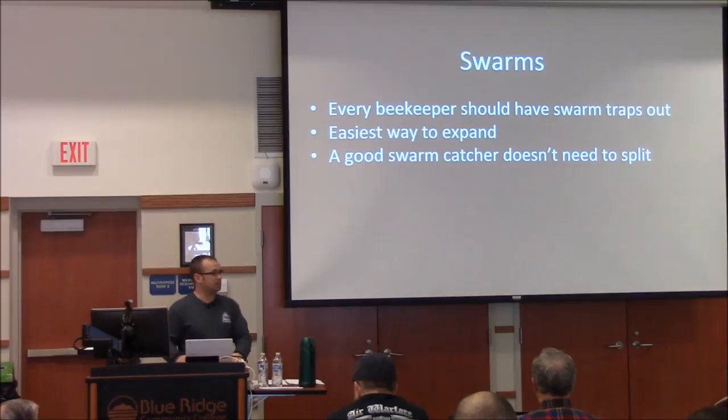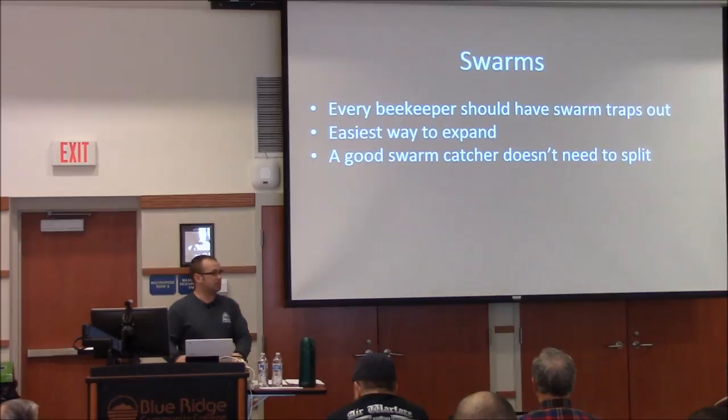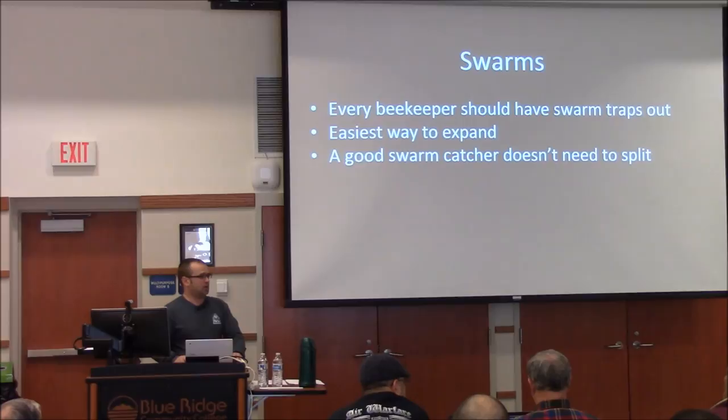If weather interferes with your plans to remove the swarm, it shouldn't be a problem to leave them there a few extra days — just wait out the weather. It depends on whether it's in a trap or hanging from a branch. If it's hanging from a branch and you're retrieving the swarm that way, you want to get it pretty soon because it's planning on leaving eventually anyway.